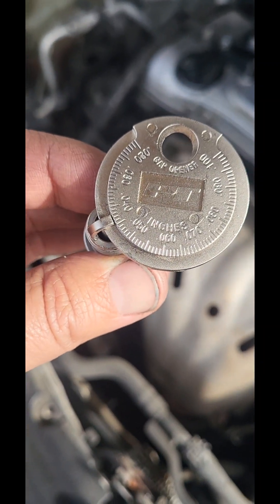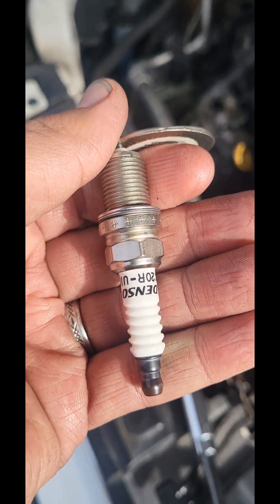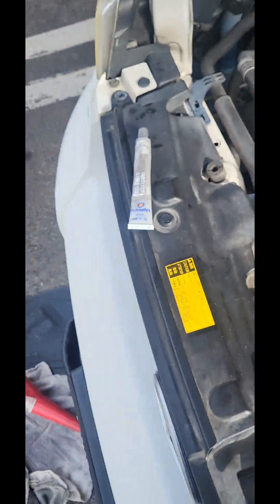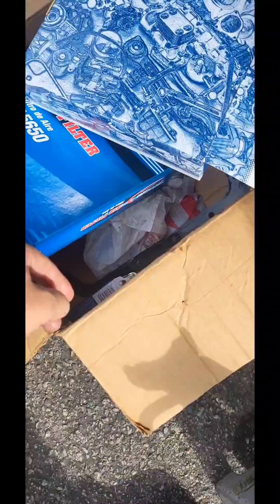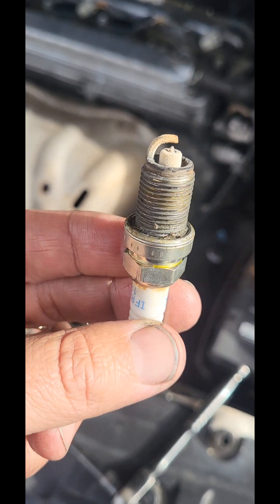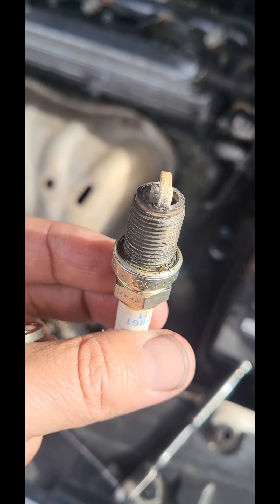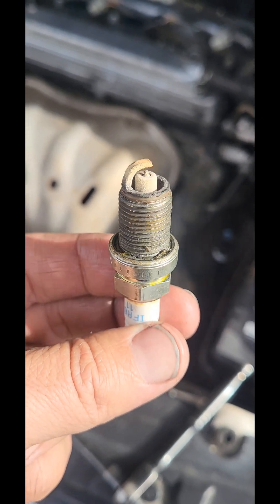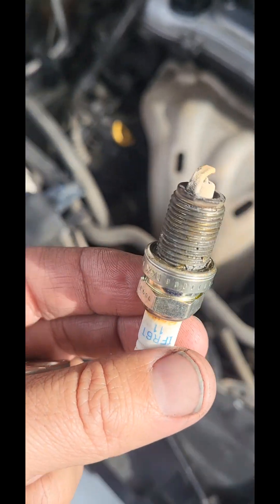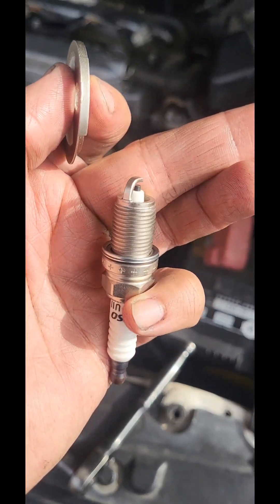Gotta get that perfect gap. I'm just using some copper Denzos — there's no need to pay extra and get iridium. No need to get iridium because when you change them once a year or 60,000 miles, you're good.